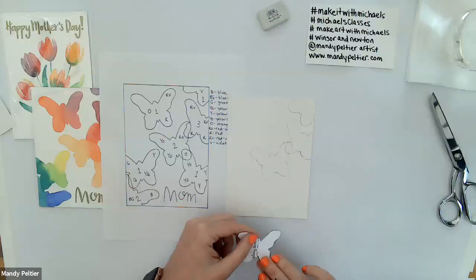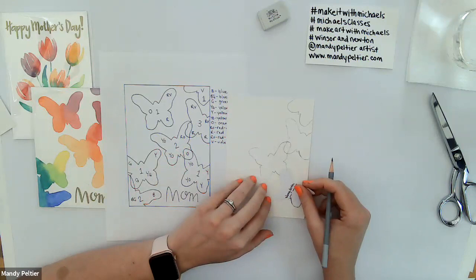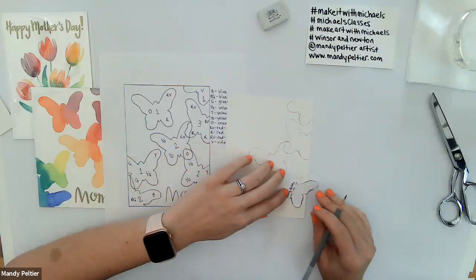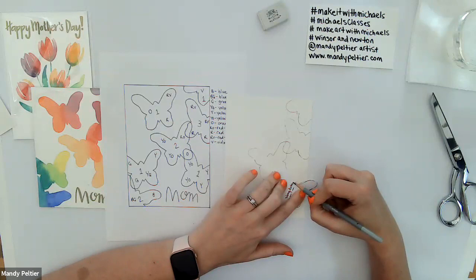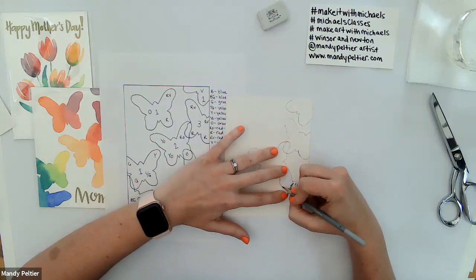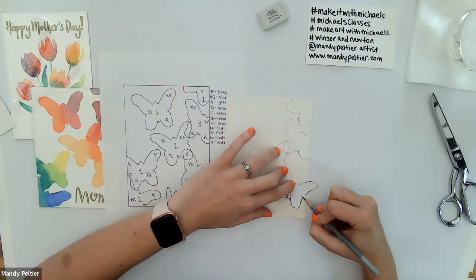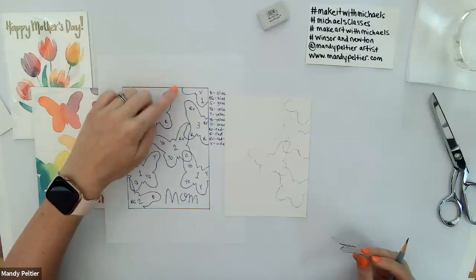I won't forget about this one, but I like to work down and then fill in the rest. This one also overlaps the one we just drew — I'm going to overlap the upper left wing over the lower right wing of the previous butterfly, then hold it down and trace around it. If you have card stock at home it might give a little more stability for tracing, and it's also helpful if you want to create multiples — like if you're making a few more cards for the kids.